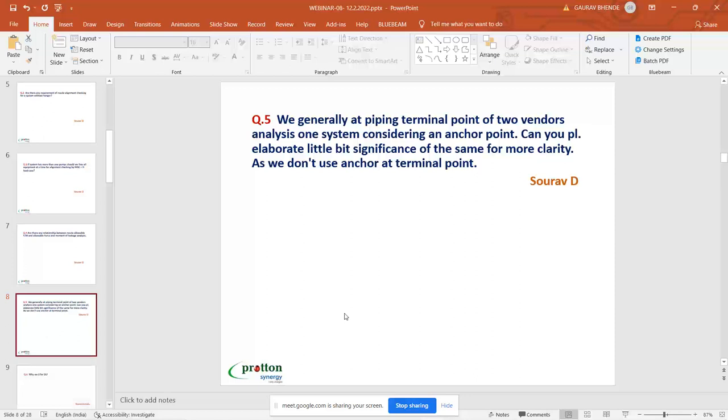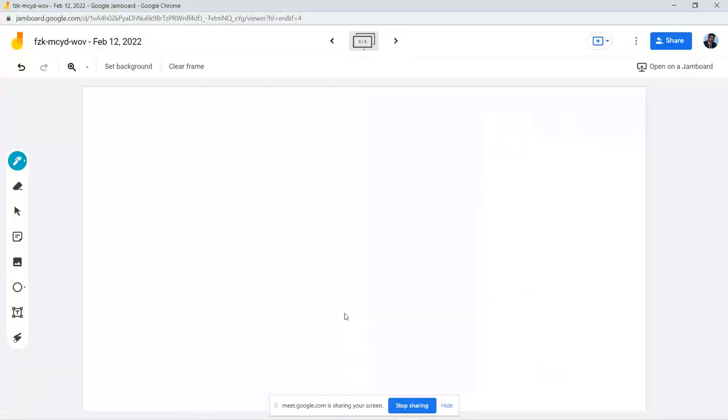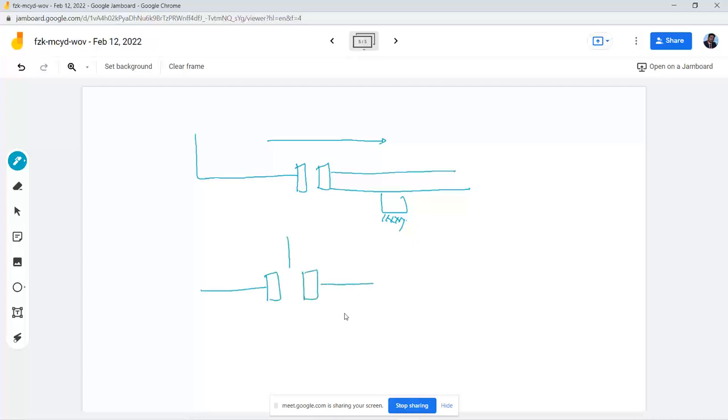Now, at a piping terminal, we often get the point where two vendors analyze the same system considering an anchor point. The question is: can you elaborate on the significance of that when there is no physical anchor at the terminal point? Sharing my screen — the question arises when you have skid piping. If there is a physical anchor, I can model up to that anchor from one side and the other vendor can model from the other side. But if there is no physical anchor at the junction point, what do you do?